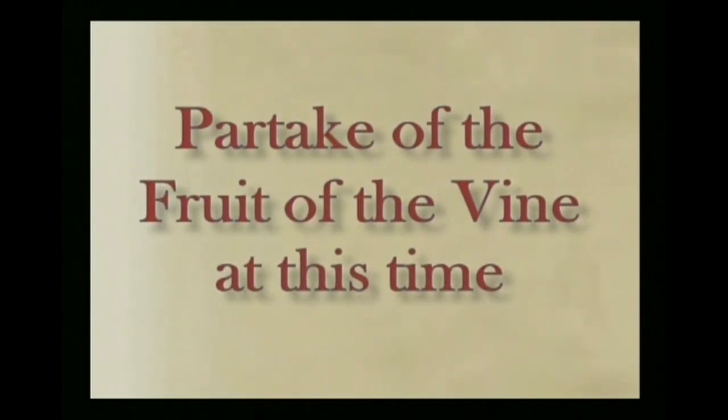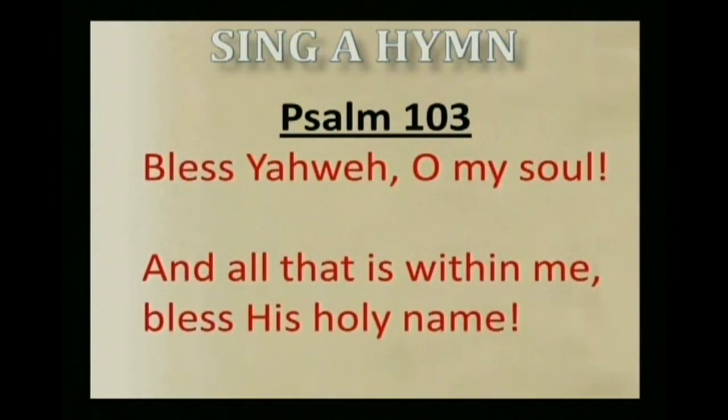Okay, praise Yahweh. And we know they sang a hymn afterward, so we're going to do that in Psalm 103. Bless Yahweh, O my soul, and all that is within me, bless His holy name. Bless Yahweh, O my soul, and all that is within me, bless His holy name. We will now read and meditate from the words of this awesome psalm, so much of which relates to the Passover.